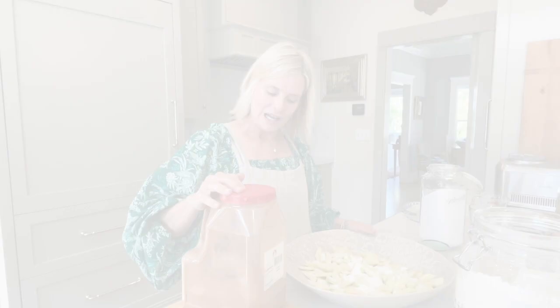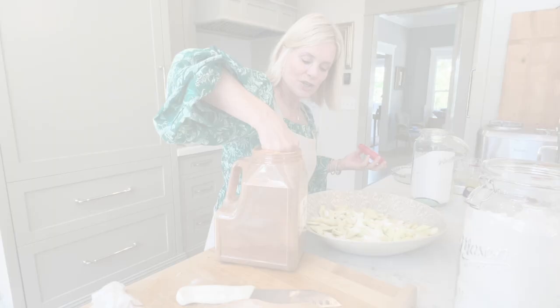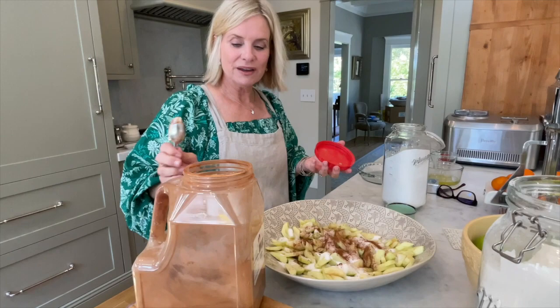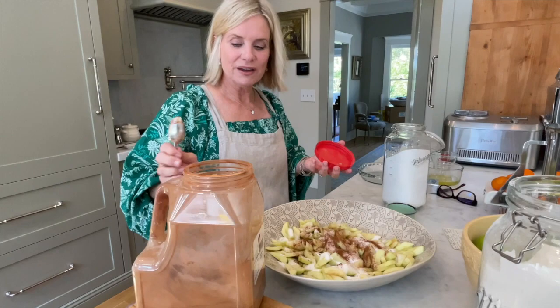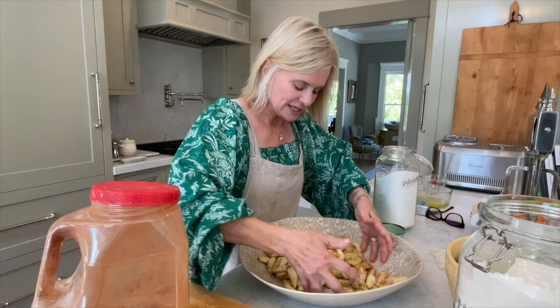I brought out my old cinnamon jar — you can tell how many pies I've made from all the cinnamon and doughy juice stuck all over it. This should go in the Smithsonian! I start with about a teaspoon of cinnamon. There's only one way to really mix this, and that's with your hands. Get it all coated, then I add about a tablespoon of flour to the apples.